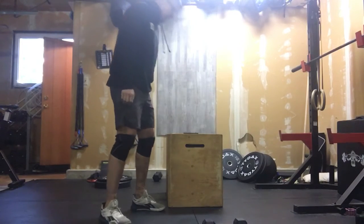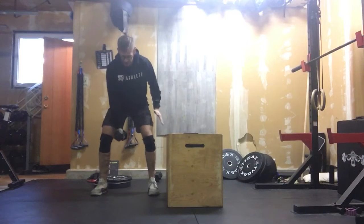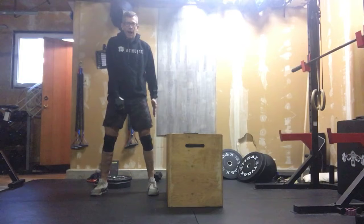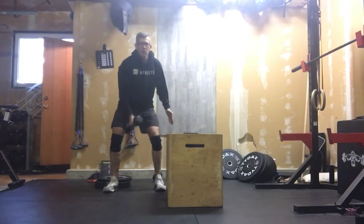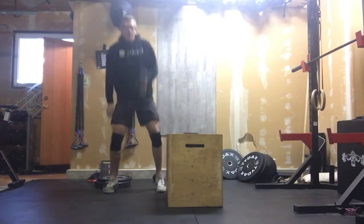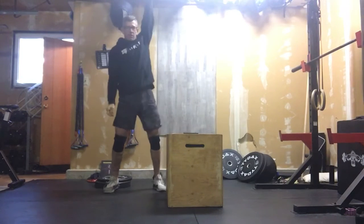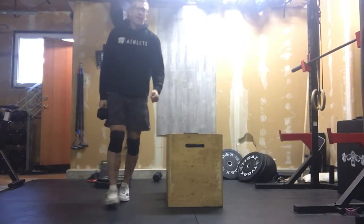After that we're getting into 30 alternating dumbbell hang snatches. That hang snatch is the dumbbell hanging between your legs, hinging to the knee, then extending rapidly through your hips into a shrug and moving that dumbbell overhead. The rep is finished when you lock that arm out overhead. It comes down and you snatch it up in one quick movement — no pause at the shoulder. Stay in that hanging position and those should go quick. 30 reps total.